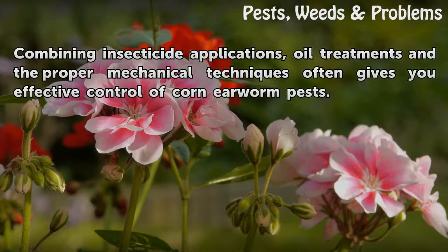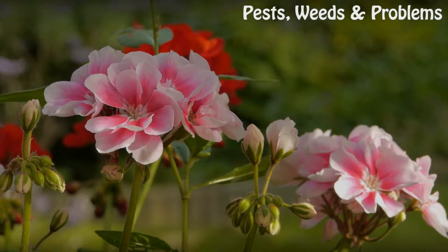Combining insecticide applications, oil treatments, and the proper mechanical techniques often gives you effective control of corn earworm pests.